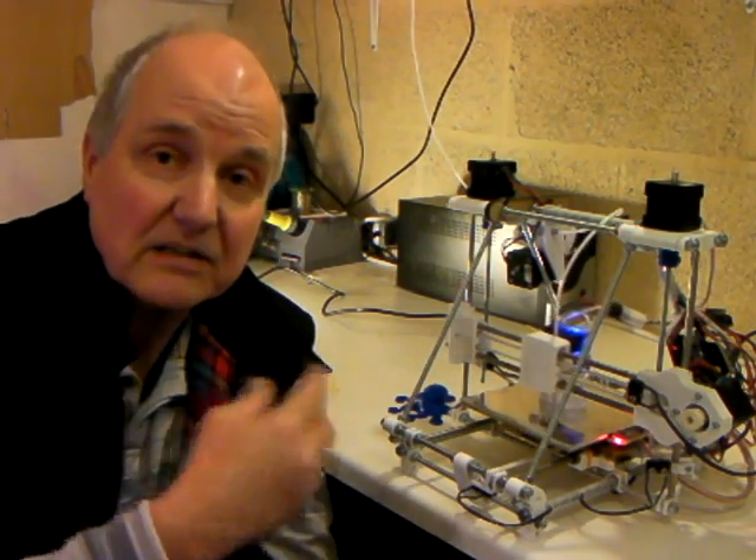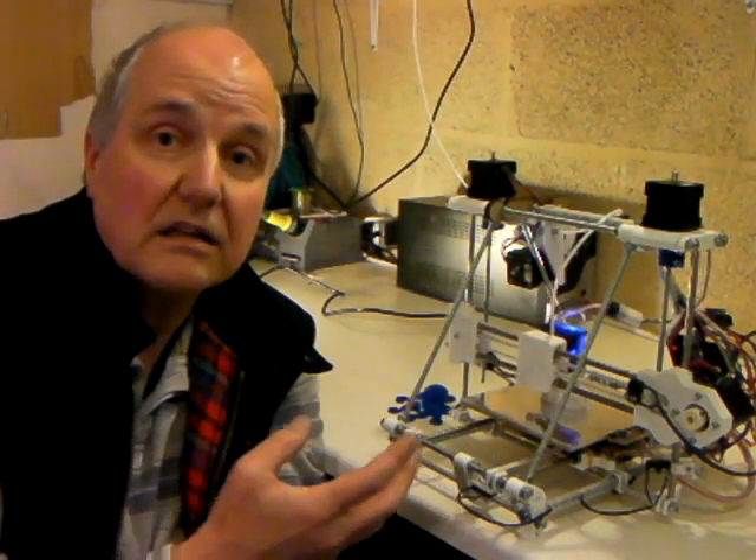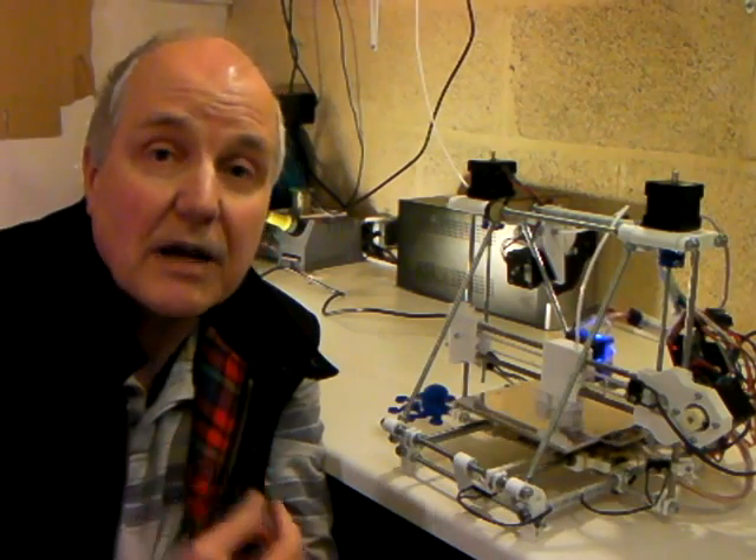When you buy a machine, you'll get 100 meters of plastic filament to build with, and that's enough filament to build an entire set of plastic parts for a new machine. And of course that's what RepRap is about — making machines that can copy themselves, as well as producing useful items.